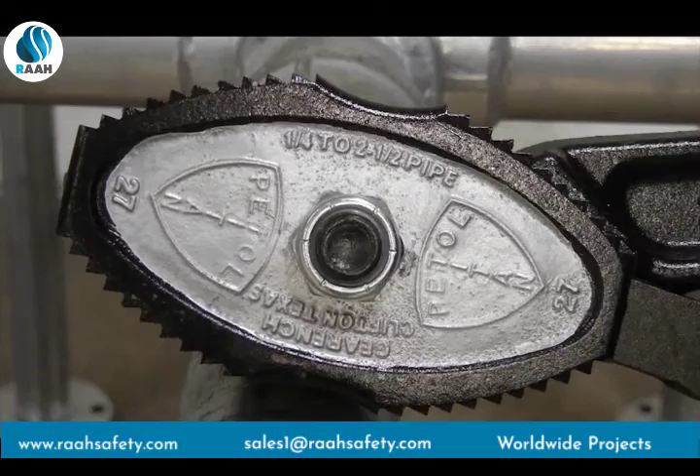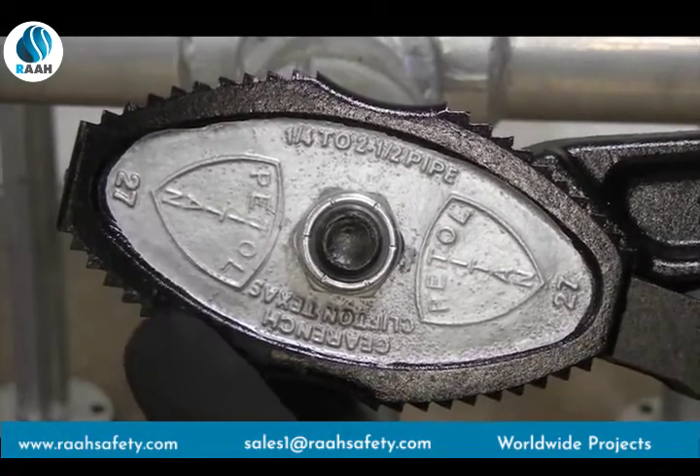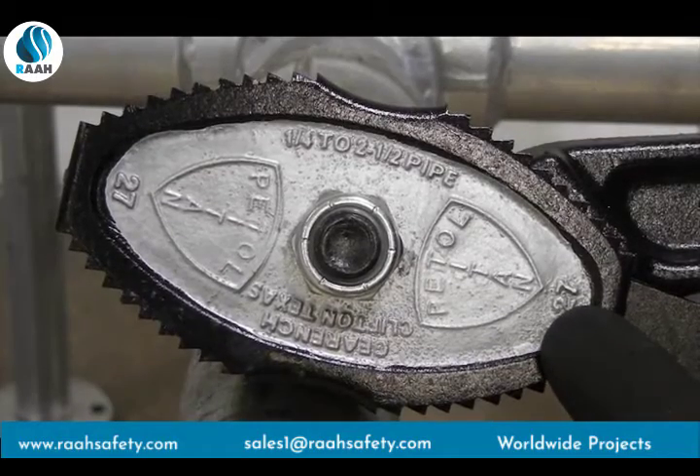If replacement parts or longer chains are needed, the size of the tong can be identified by the number cast on either end of the jaws.